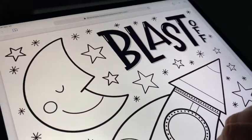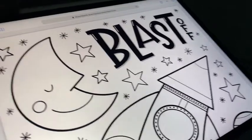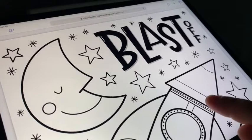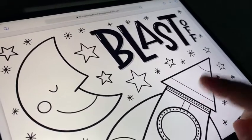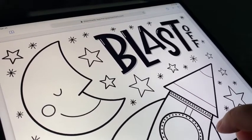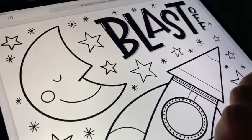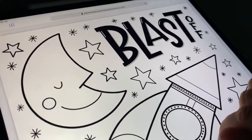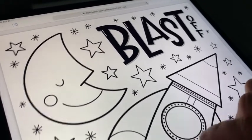Hi everyone, welcome back to my channel. I'm going to show you today really quickly how to take a PDF coloring page. This one is from Mrs. Arnold's Art Room — I will tag her down below and list her website for you. It's a free coloring page; she offers lots of them. You can print them or you can color in Procreate or another coloring app.